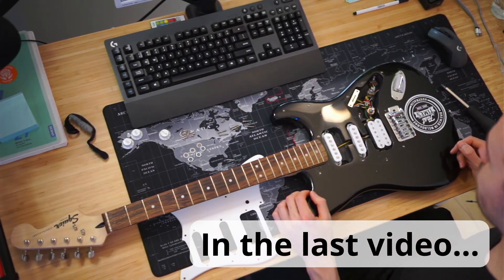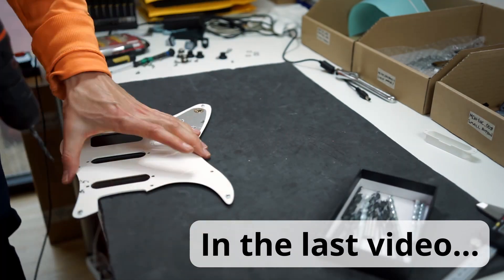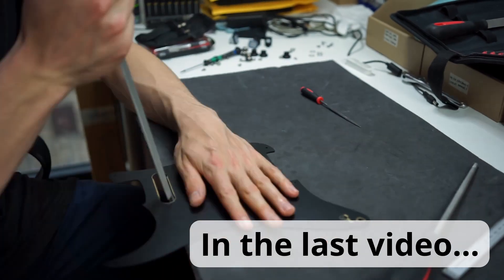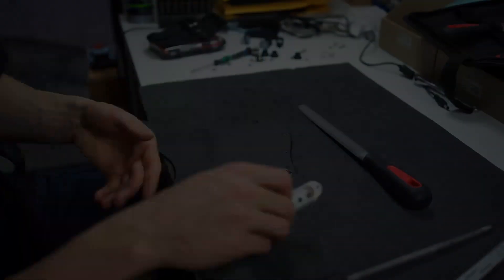This is part two in a series about converting my Stratocaster to only having one pickup and why I think that's a good idea. In the last video I took the pickguard off and created the hole for the single pickup, so if you haven't seen that already go and check it out, and keep watching if you want to see me finish the guitar and do some testing.